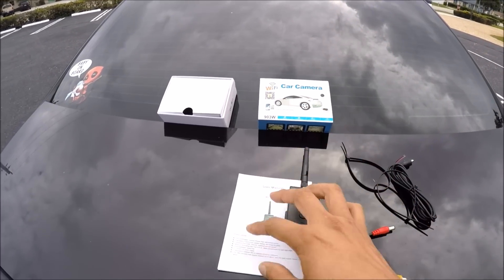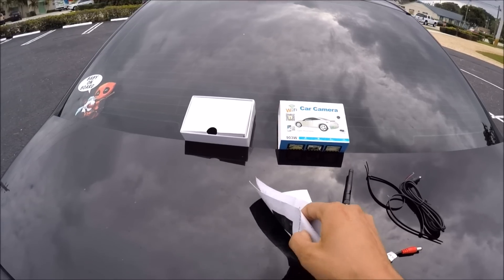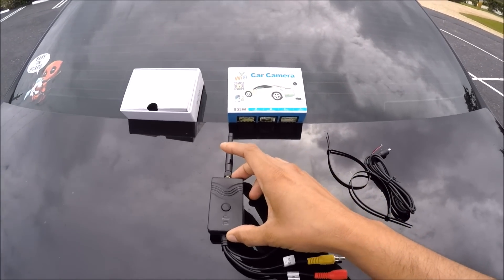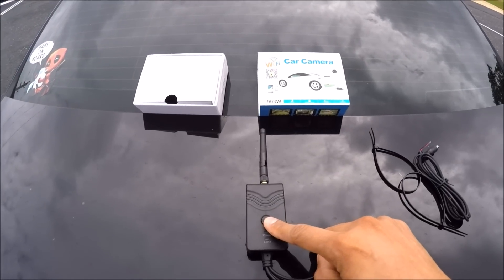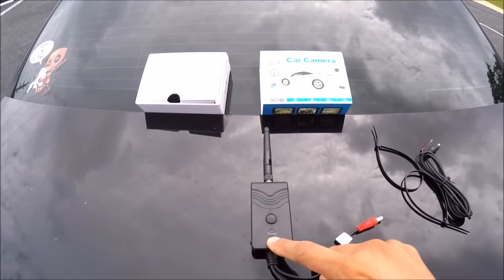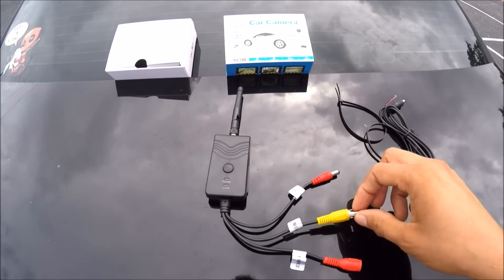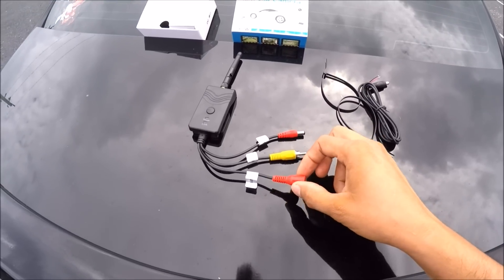Let's talk about what comes inside the Wi-Fi car camera box. First, you have a user's manual, which is pretty basic — the instructions are clear and simple. Besides the instruction manual, you get this little transmitter. The transmitter has a giant reset button, power and link LED lights to tell you when it has power and when it's linked to the phone, and three plugs coming off of it. The yellow plug connects to your pre-existing backup camera.